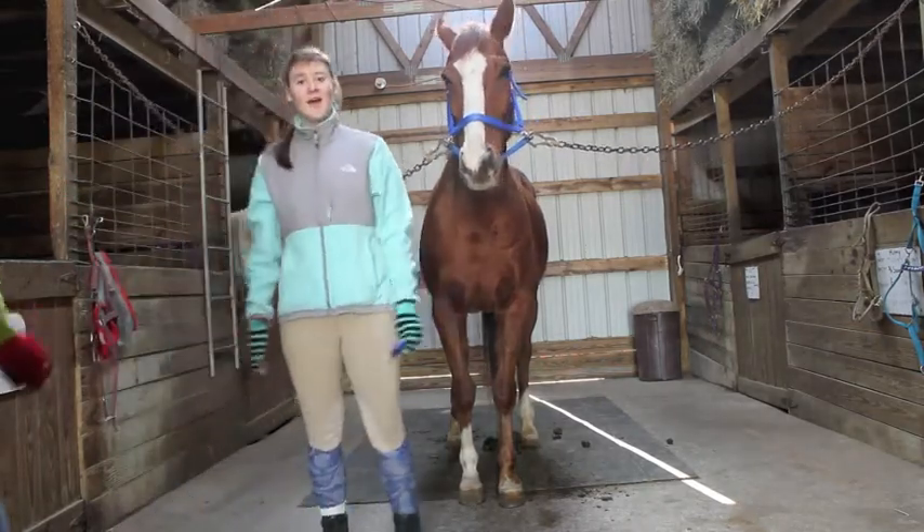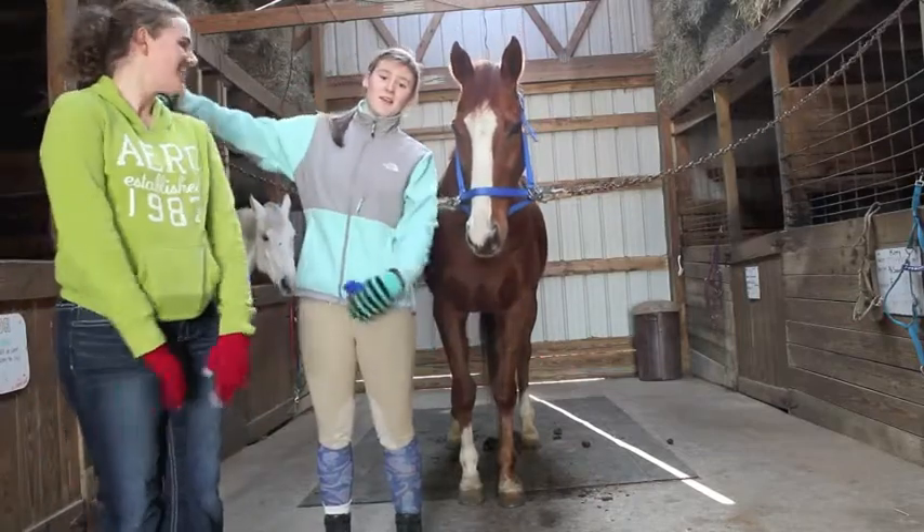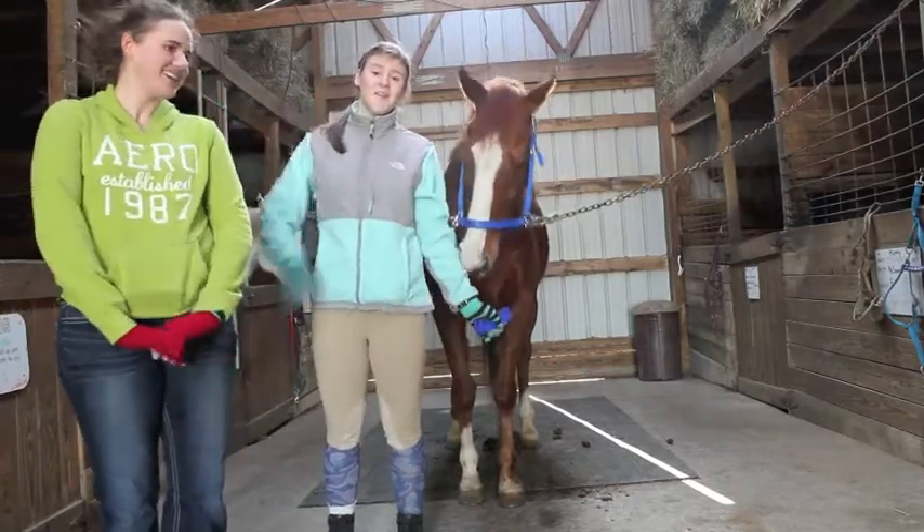But I'm going to skip that because we're running a little late on time. But that's basically how to groom. We'll be back with more videos to come soon. I'm Carly, this is Kelly, and we're with Hunter Helpers. Thanks for watching!